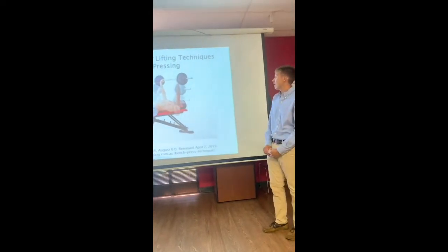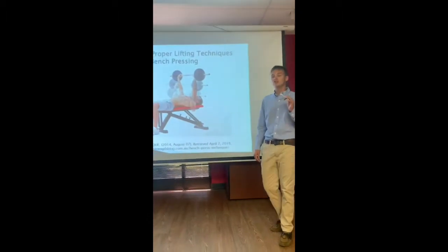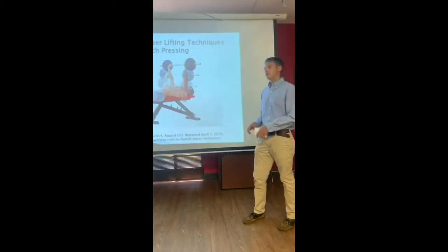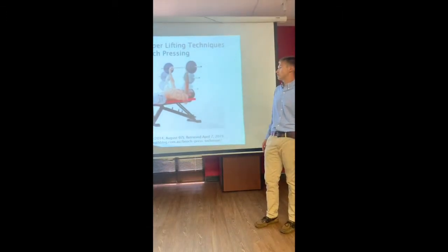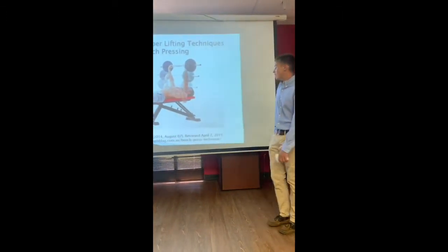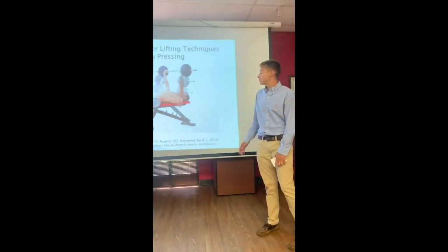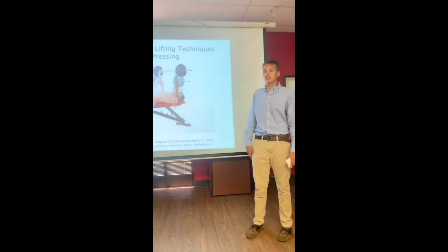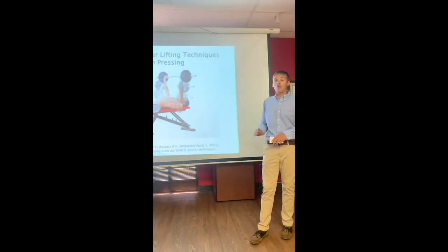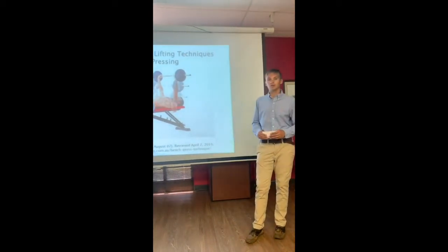Here's a picture of how to properly bench press. Whenever you bench press, make sure that you have a spotter behind you. I found this picture from strengthblog.com, and this is a great website to go to in case you need any tips. It can show you how to do all of these proper lifts without causing yourself an injury, and there are many videos to watch as well.